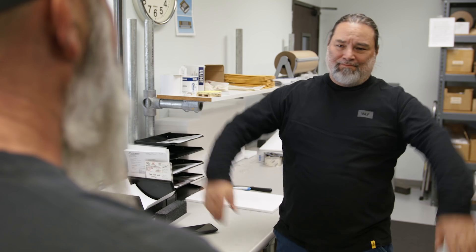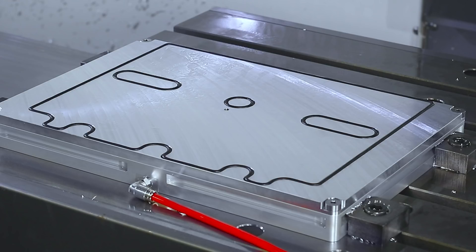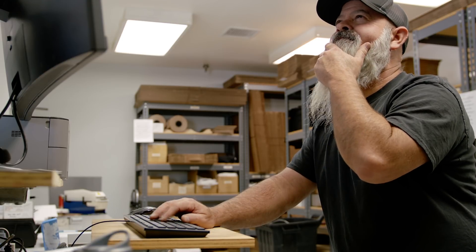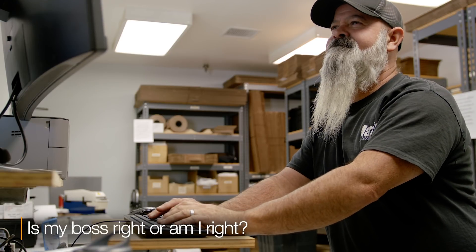I was telling him that all that matters is that the air is removed from under the part and there shouldn't be any air between the part and the fixture, so full vacuum is achieved whether there's a channel or not. Plus, the more surface touching the part, the more friction there is to prevent the part from moving. A couple weeks ago I made a vacuum fixture with one of your top plates without the grid pattern and it didn't work quite as well as usual. So I added the grid inside the vacuum area and it worked better. I'm still trying to figure out why. Is my boss right or am I right?